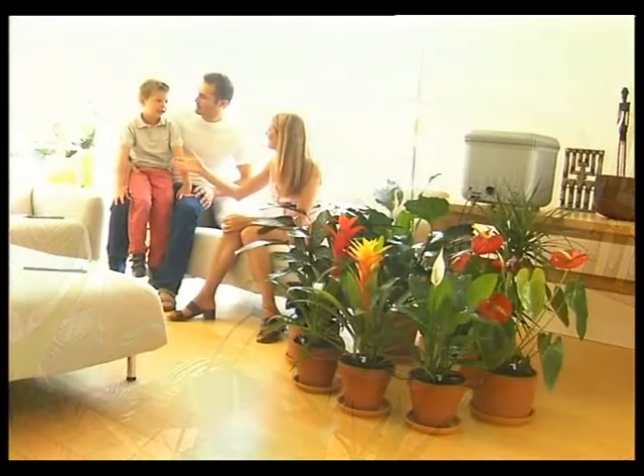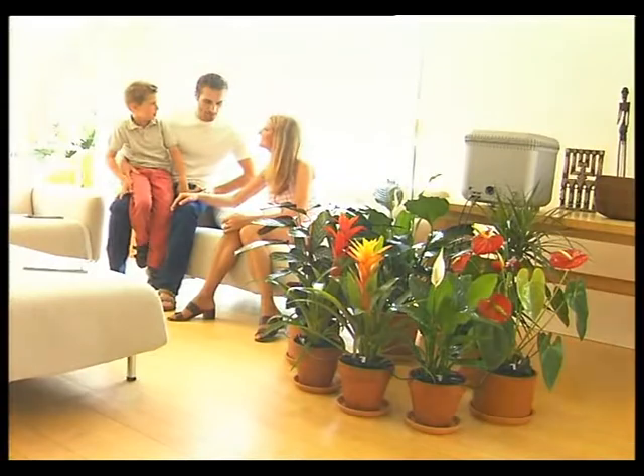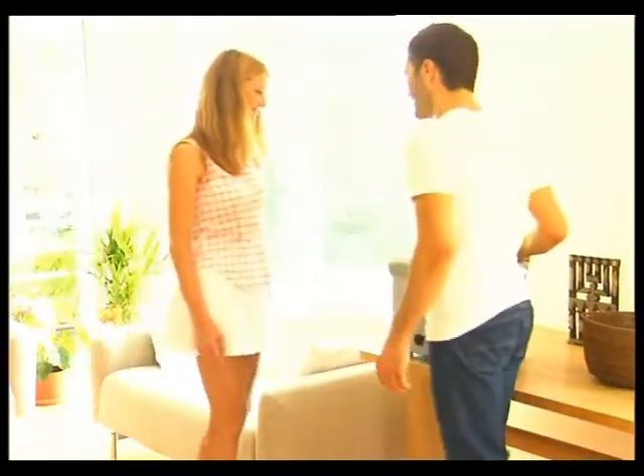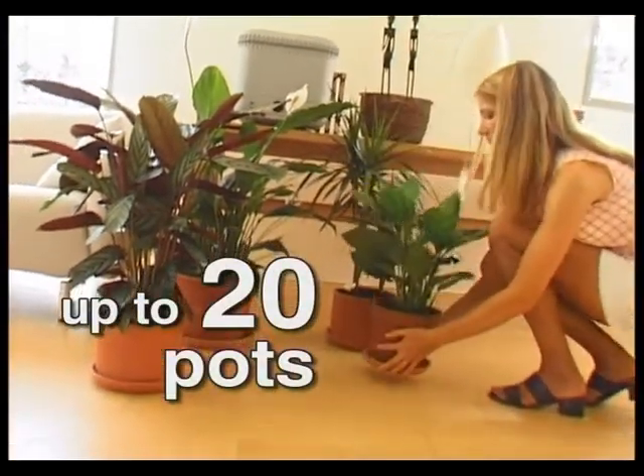Oasis is ready for use quickly and in a compact space, with no complications. You just place the tank on a shelf and arrange the plants on the floor — up to 20 pots.